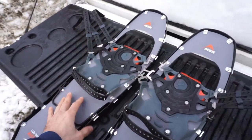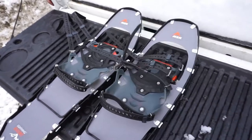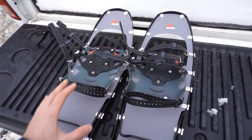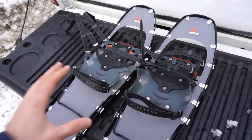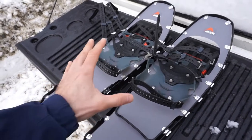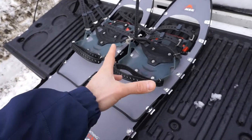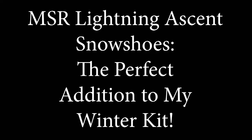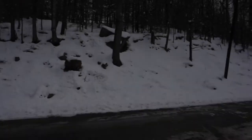These MSR Lightning Ascent snowshoes are rather rugged — they have some features above and beyond other snowshoes out there, and in other ways are a little more simple. There are a number of things I very much like about these and some things that are a little bit of a drawback. If you're interested in hearing more, stay tuned.